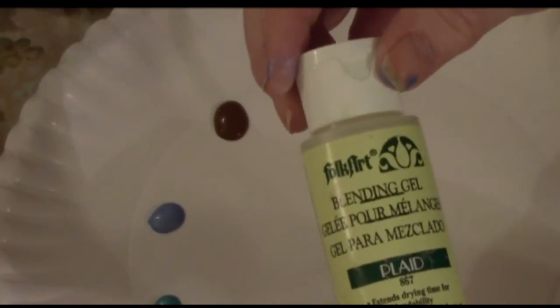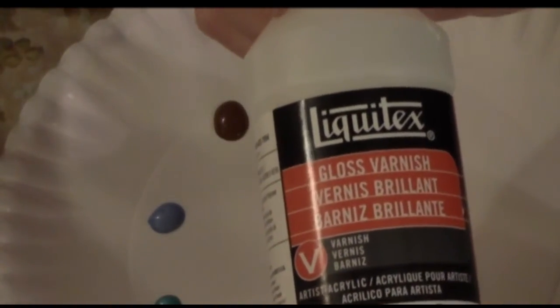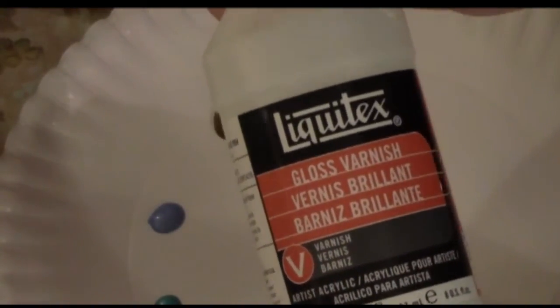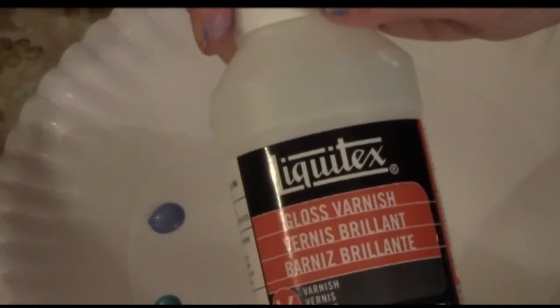At the end, after we're done painting the eyes, we're going to paint a coat of gloss varnish on top. This one is by Liquitex, and it's going to give the eyes a very glassy, realistic look.